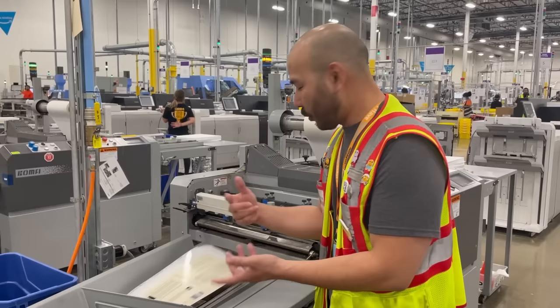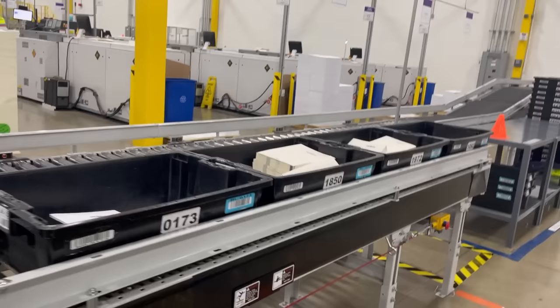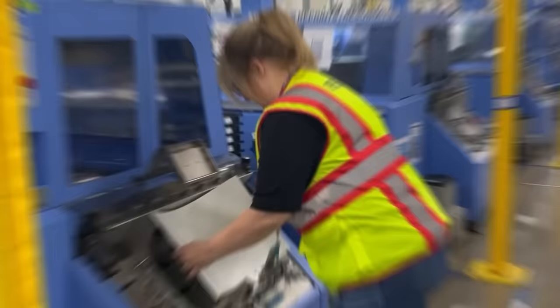Once the covers are laminated, the next step is to take the cover and put it in with the totes with the book. The operator checks that there are no defects on the cover, and once there's a full stack ready to go, they grab the cover and place it in with the books, then send the tote down the line to continue on with the process.